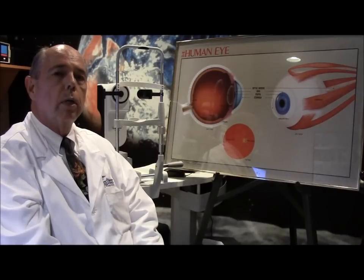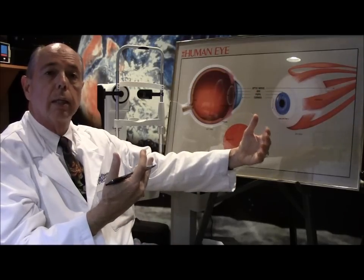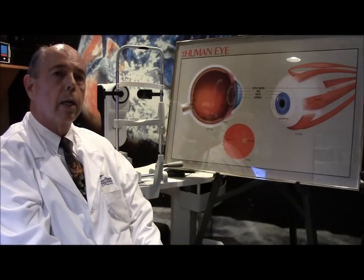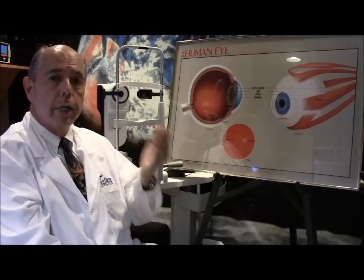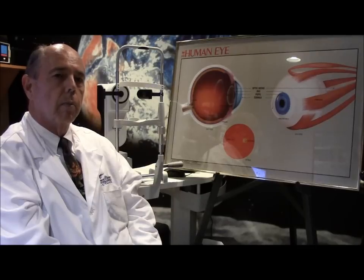A lot of times people want to do monovision — that is, one eye set for distance and one eye for close with their implants, just like they wear contact lenses that way. So we measure which is their dominant eye, because we typically set the non-dominant eye for near and the dominant eye for distance. That's a test we commonly perform.